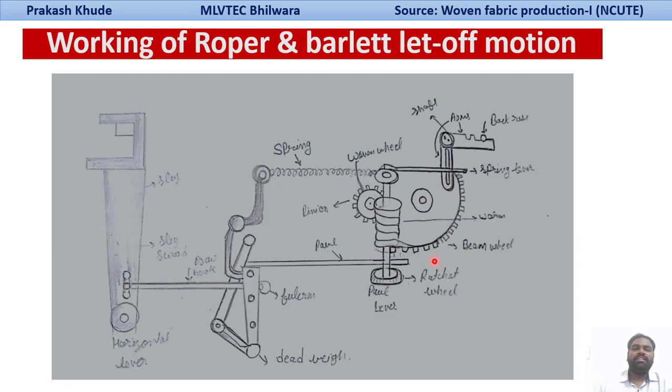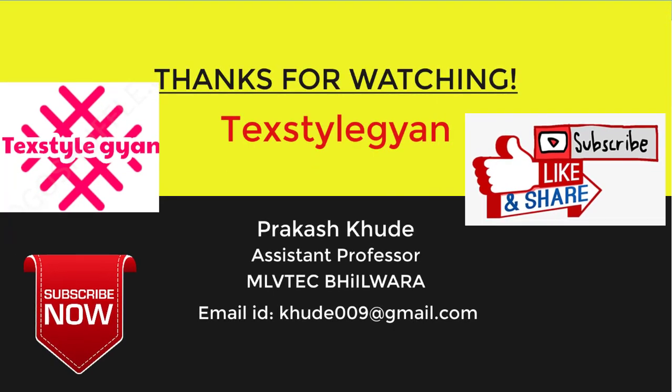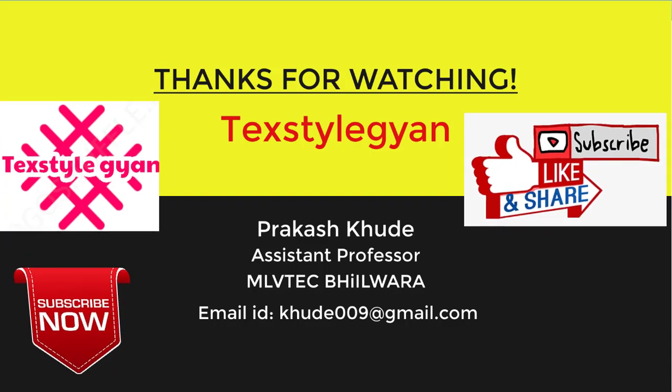In this lecture, we have seen the Barlet Let-off motion working with beam filler arrangement, and the Roper Barlet Let-off motion available in our lab. Thank you so much for your kind attention. Stay tuned to my channel, subscribe, don't forget to like, share, and comment on this video.